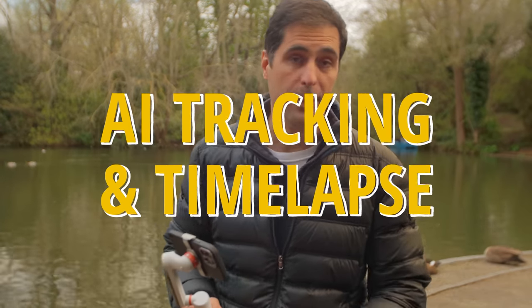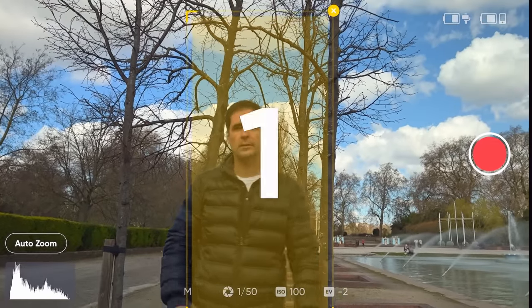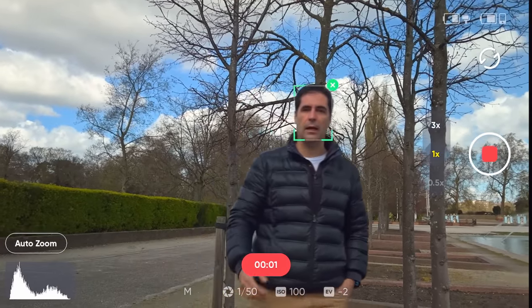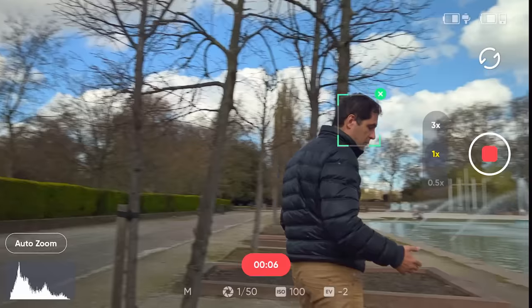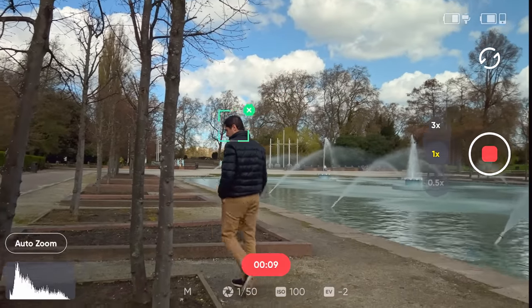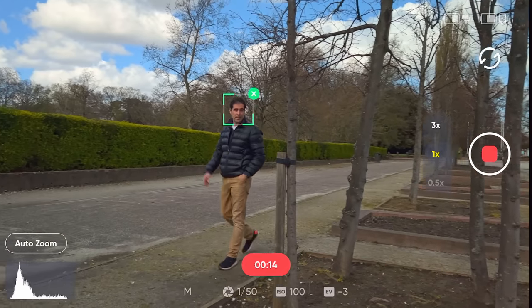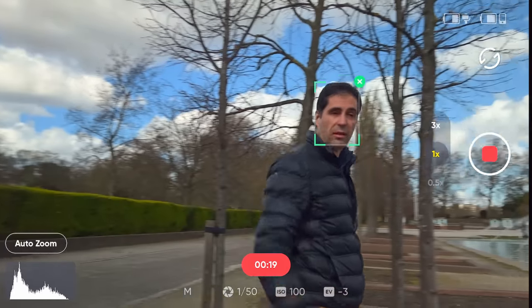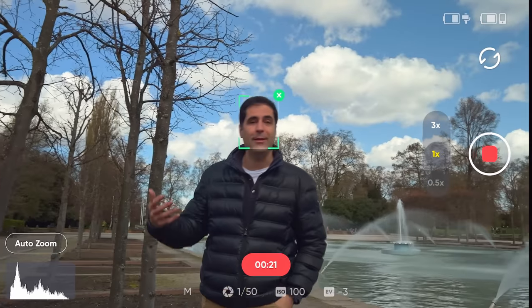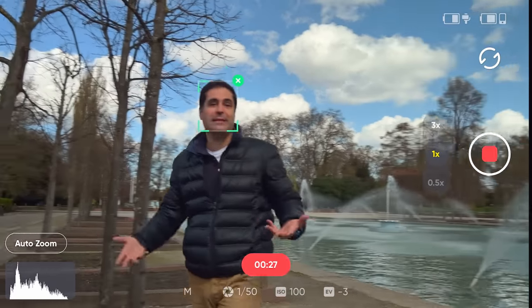One thing that is really well implemented is the AI tracking. In my opinion they've done a really good job here — once it locks on you, whether on the selfie lens or the rear lens, this thing won't let go and it's very reliable. The only downside is that it keeps everything in the middle of the frame, so whether you're tracking a person or an object, you're going to have to zoom in during post-production and potentially waste 20, 30, 40% of the frame to avoid massive headroom above your head, with no way of adjusting this.